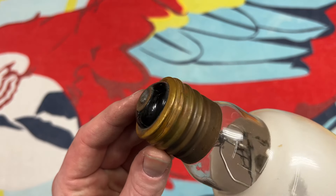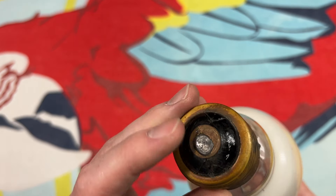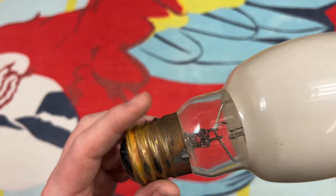So let's take a look at the base here. Very nice, what appears to be a brass base and our glass insulator, and of course our center contact there.